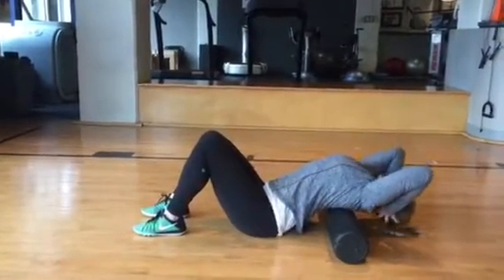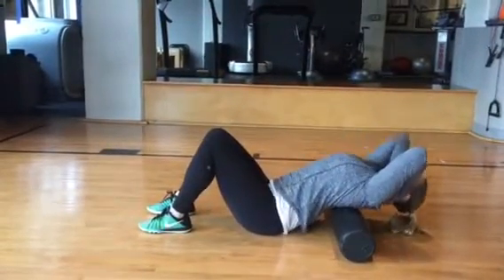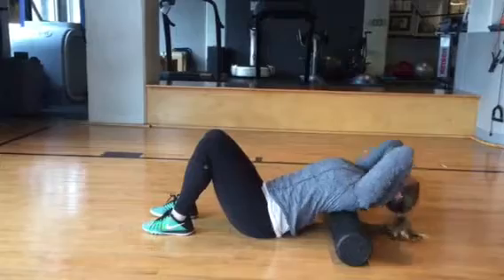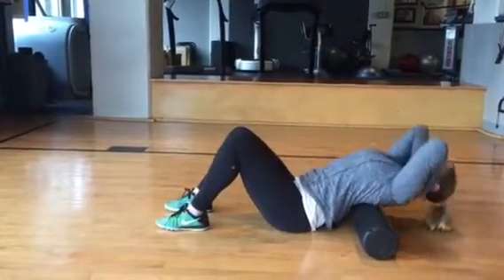Clasp your hands together behind your head with your elbows tucked in to support your neck. Take a deep breath and let your body weight sink into the foam roller. Extend your upper body backward over the foam roller five to ten repetitions, keeping your backside and feet flat on the ground.